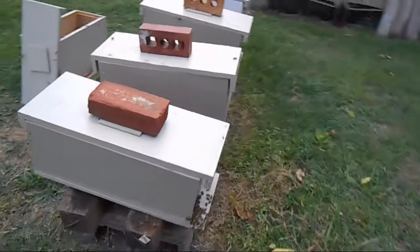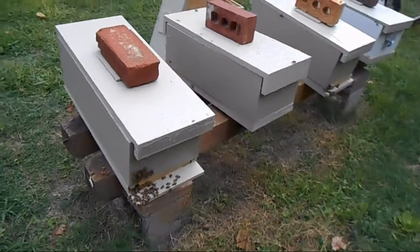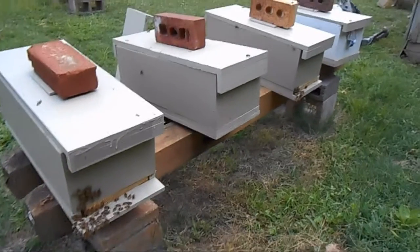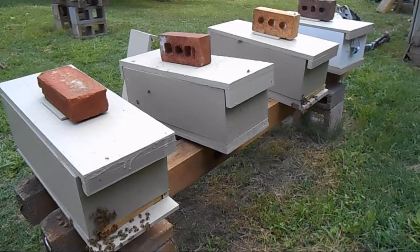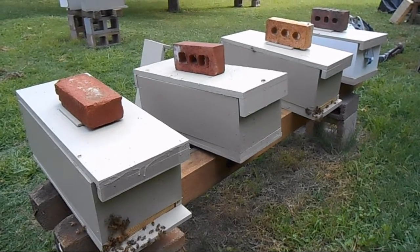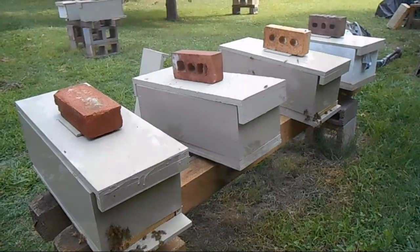With ten mating nukes, you've got to come up with twenty frames of capped worker brood, which does require quite a bit of hive and colony resources.